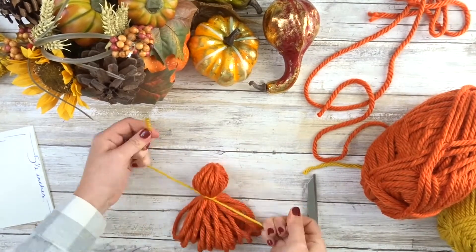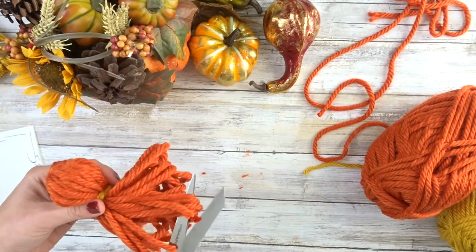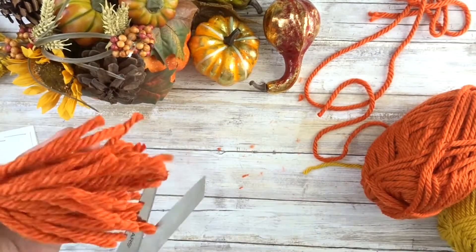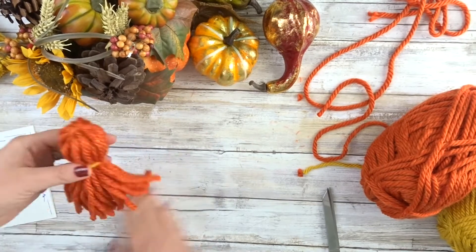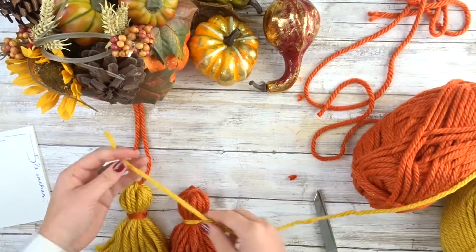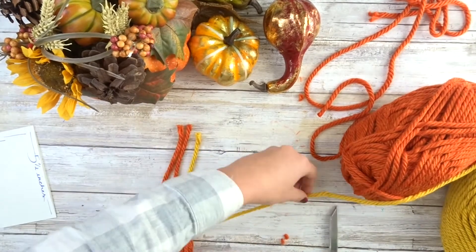Taking a different color if you want to, and tying about two inches down, then straightening out the bottom. Now we just have to leave that string through so that we can tie it onto anything.